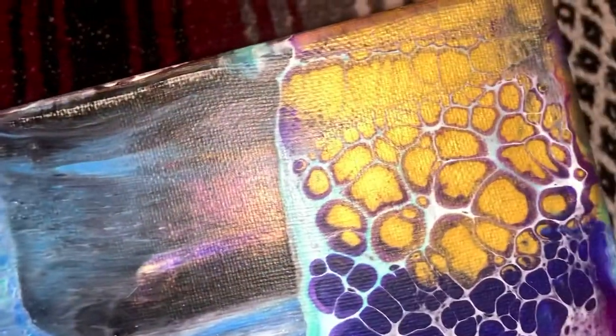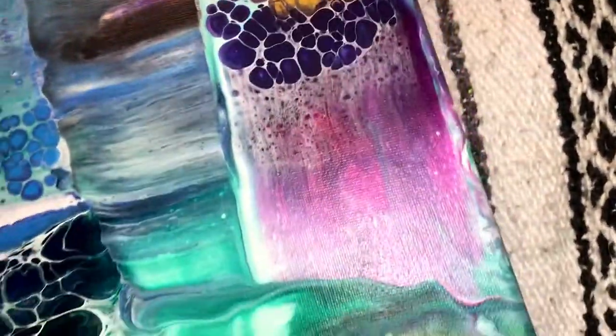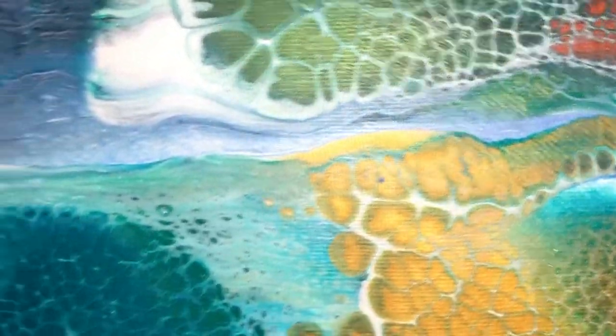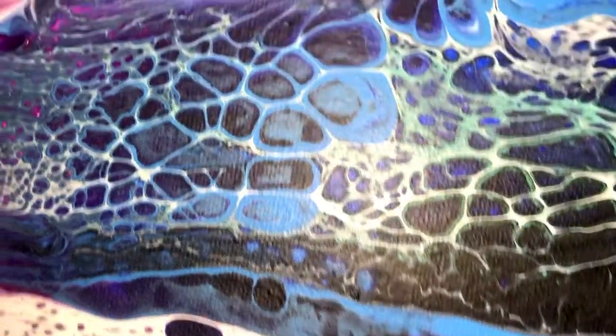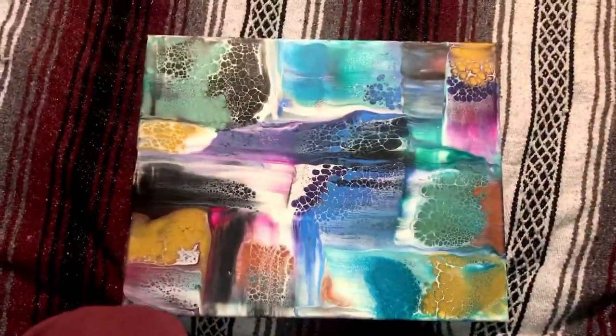Gold and purple look great together. And look at that color shift — dragon flash. It's gold and green, I love that color, it's so pretty. And here's the center — a lot of really cool effects. Next time I'll definitely do a color scheme, but this was an experiment and it turned out really well. Thanks for watching, guys.